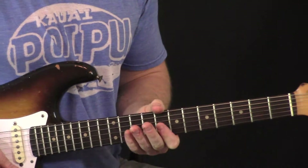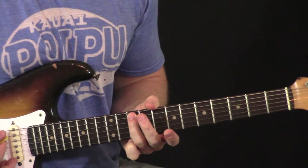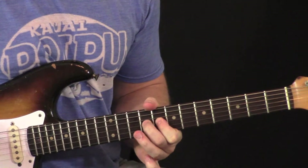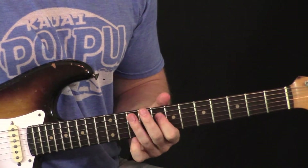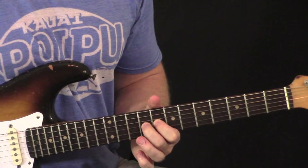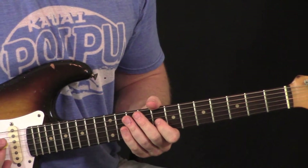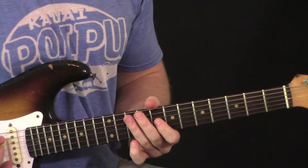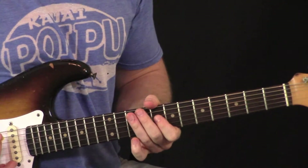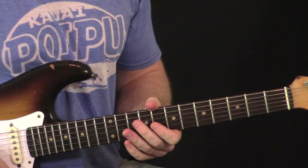Get your ring finger up here on the fifth string in the scale box — that's where we start the first lick. We're kind of walking down the bass strings, and then on the third string we're going to hammer on to the major third with your middle finger. That's very common in blues, and especially in Freddie King's and B.B. King's playing — getting that major note right there.